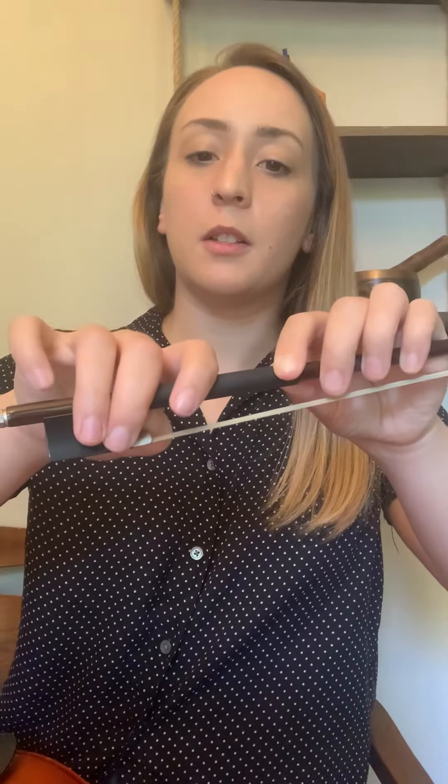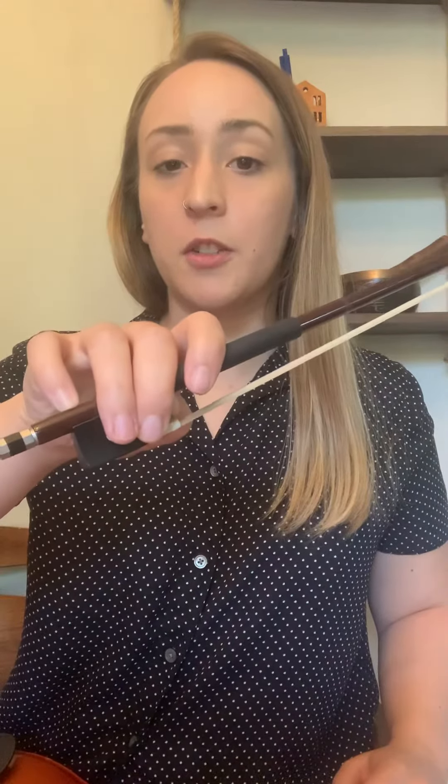Some bunny is gonna have two teeth that come down and chomp that carrot — crunch. And then your two ears are curled over on top of the bow. So we take those bunny ears, put your thumb in, two fingers down. Double check that, make sure the ears look like mine.